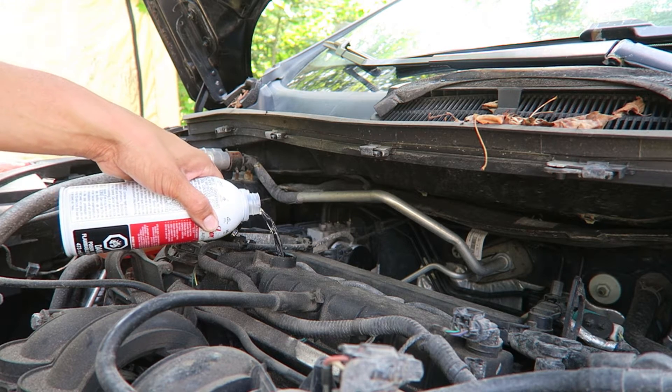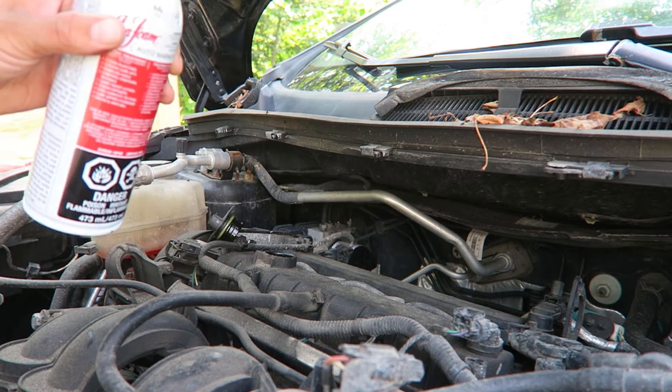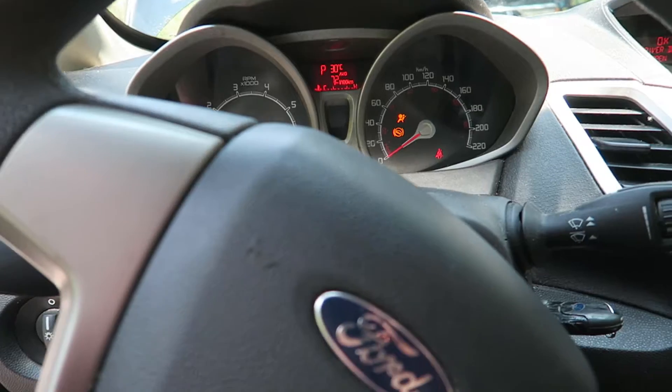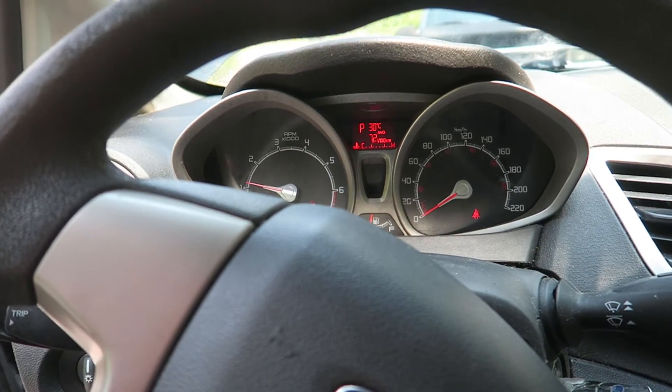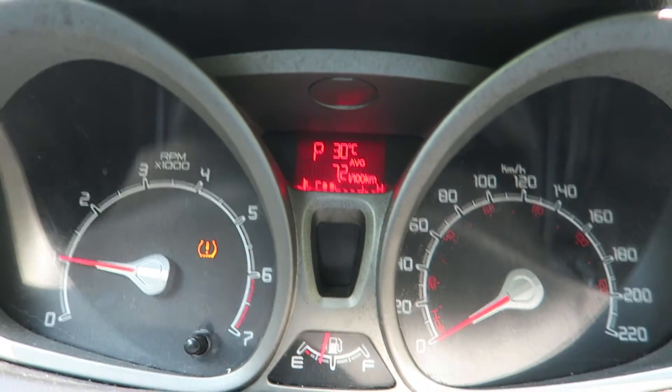So I'll throw it in — about that much. Yeah, it looks about a third. Okay, I've got it running now. I'm going to let this run until it comes up to temp and then we will do the vacuum stuff. I'll probably just let it idle up.